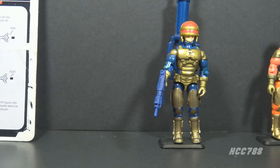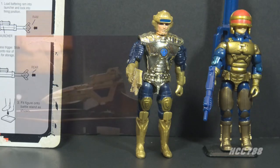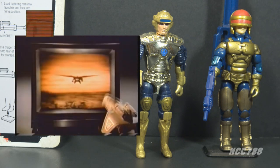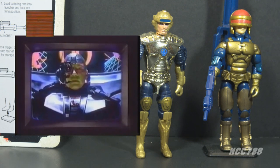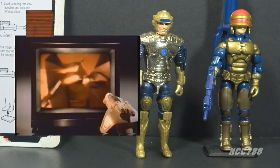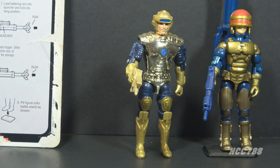If you grew up in the 1980s, you may recognize Barricade but know him by a different name: Captain Power. Captain Power and the Soldiers of the Future was a toy line produced by Mattel in 1987. It had an accompanying television show made by Landmark Entertainment and Ventura Pictures. It was an innovative, interactive show — the show included targets that could be seen by the electronic eye in the toys.